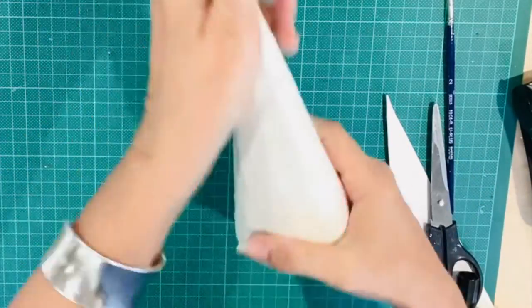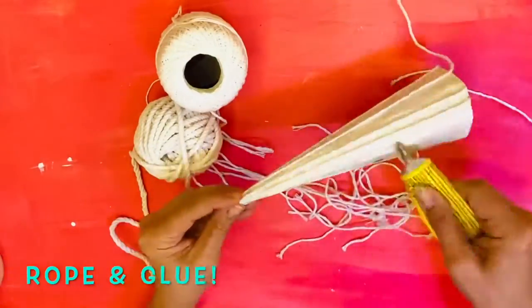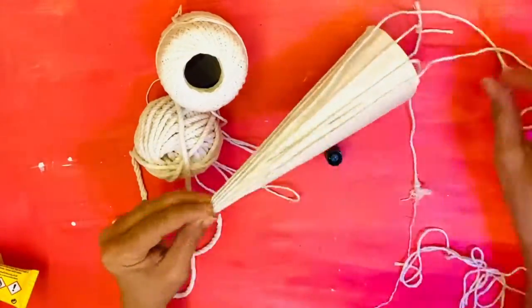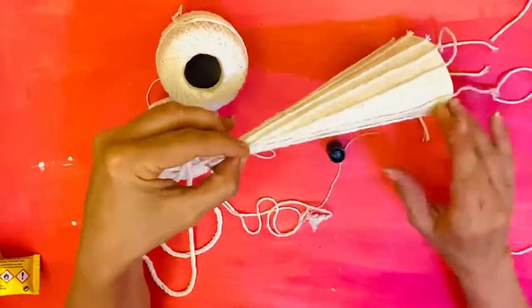Once your cone is complete it is time to add your decorative ridges. I have played around with this method and found that if I add rope before I plaster I can create a similar effect.